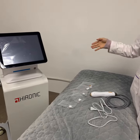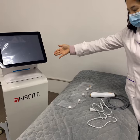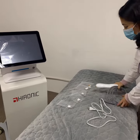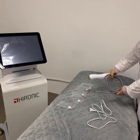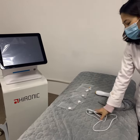I will introduce the portable golden radio frequency machine. This is the main machine, and this is the working handle. This is the tips power line.